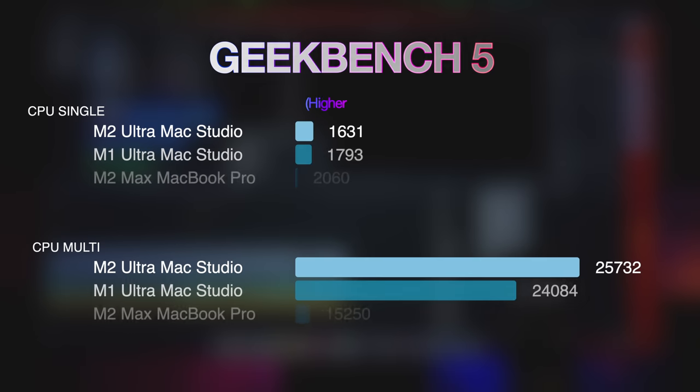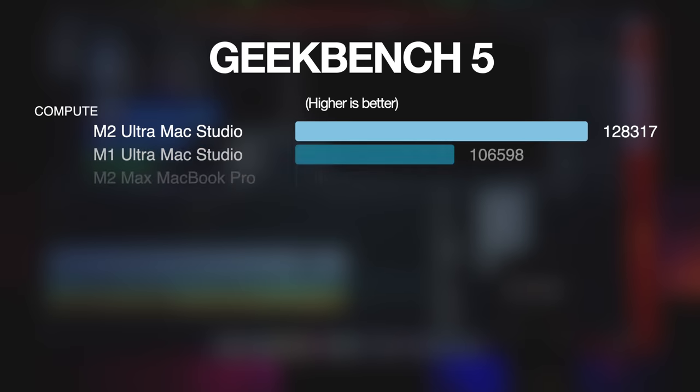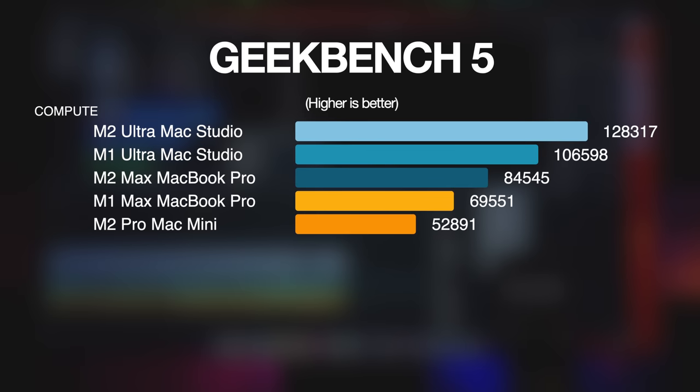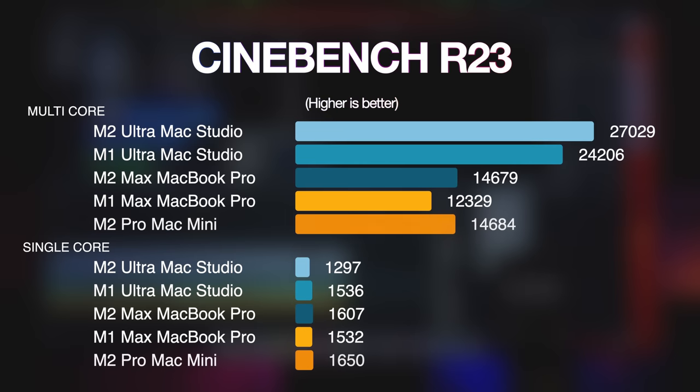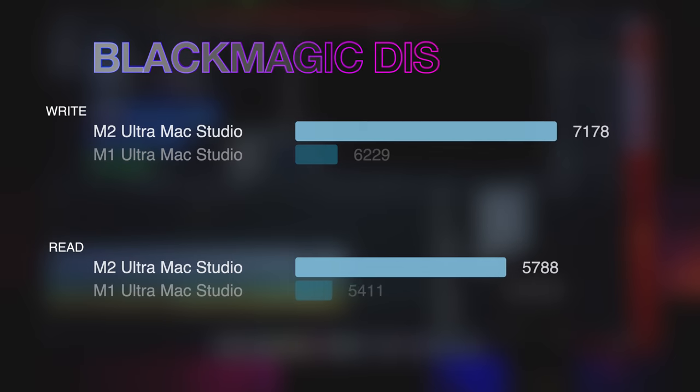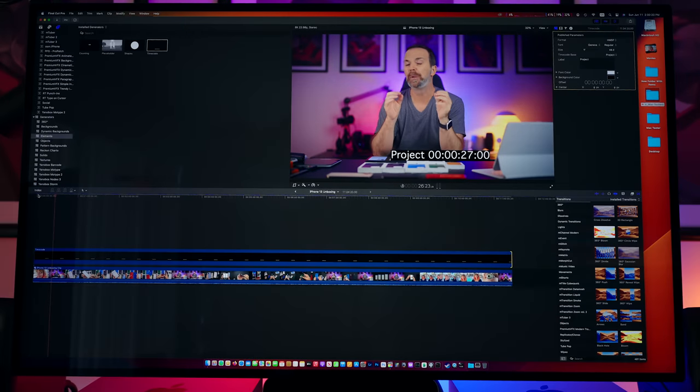In the Geekbench CPU tests, the M2 Ultra Mac Studio leads in the multi-core test, and the same holds for the Geekbench compute test — higher is better in these graphs. There are no surprises in the Cinebench test either, and I'm happy to see that disk speeds, at least with the 4 terabyte option, are fantastic.